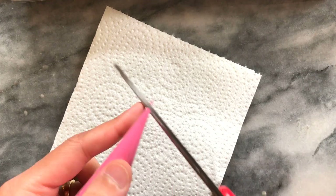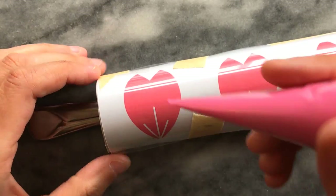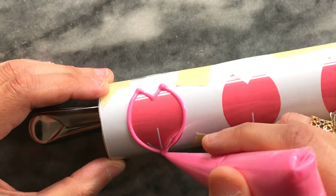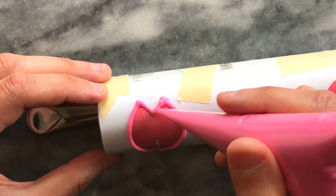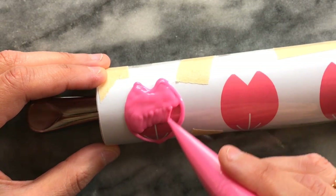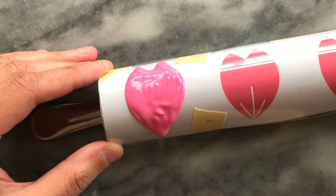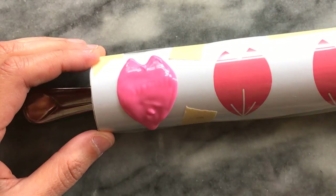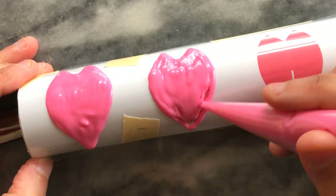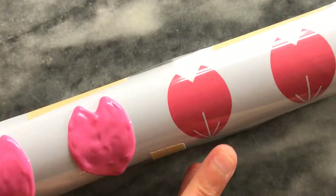I'm using rose candy melts for the petals, which I melted and added to my piping bag. I trim off a small tip around three millimeters and test it out on a napkin. I carefully follow the outline of the petal with the chocolate and then fill it in. The consistency is fairly thick so it doesn't drip. Each flower will consist of five petals. The surface visible will be the back of the petal, so any bumps or unevenness will be hidden.